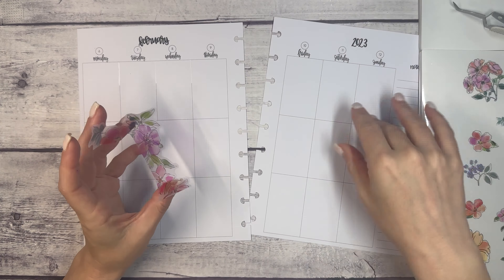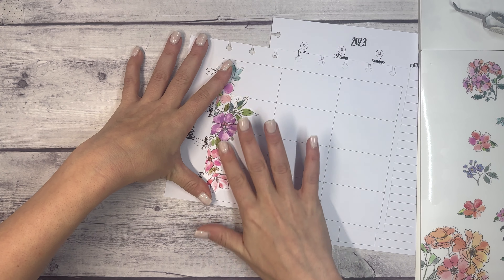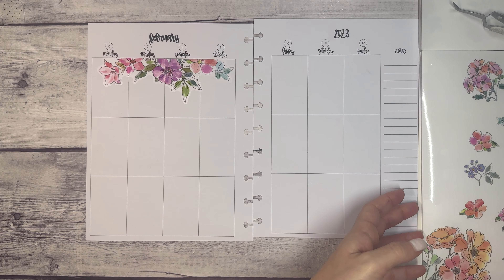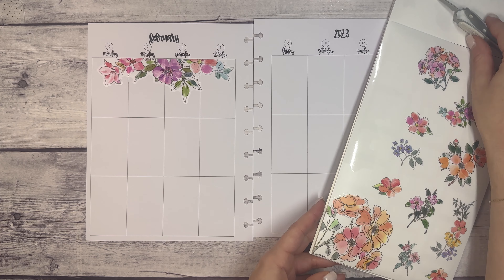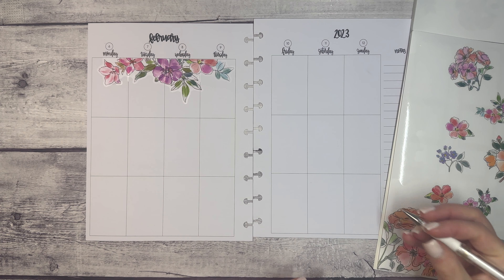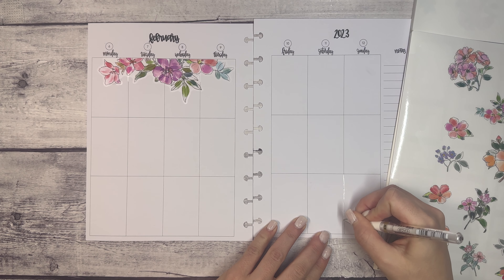This is gonna be too wide — oh wait, no, it'll fit! I don't know why it was looking wide. In the Kello Plan Planner, the left side has four days as opposed to three days on the right side, so it would have been too much in a different planner, but it works here. Oh, that's pretty!